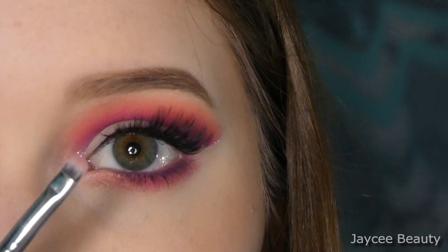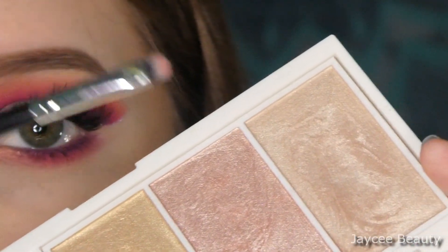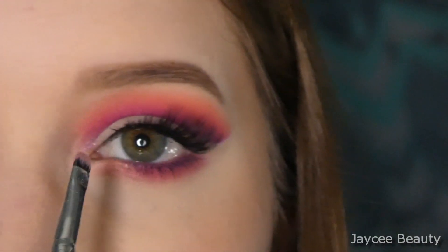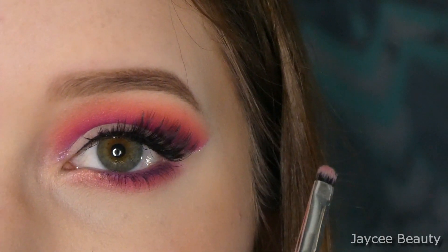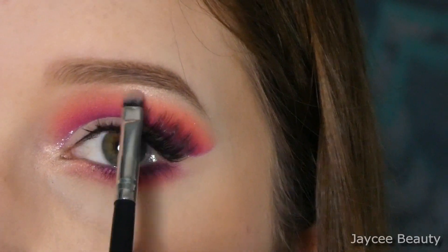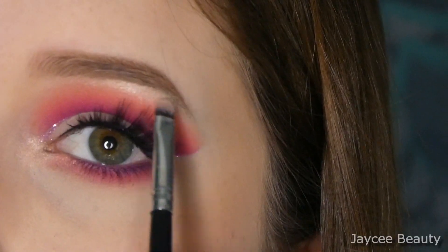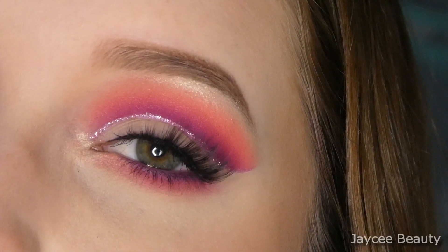The final step is going to be highlighter. I'm going to take that same little detail brush, wiped off really quick, and go in with my Flower Beauty Shimmer and Strobe highlight palette, using this shade right here and just popping that a little bit in the inner corner and on the brow bone.